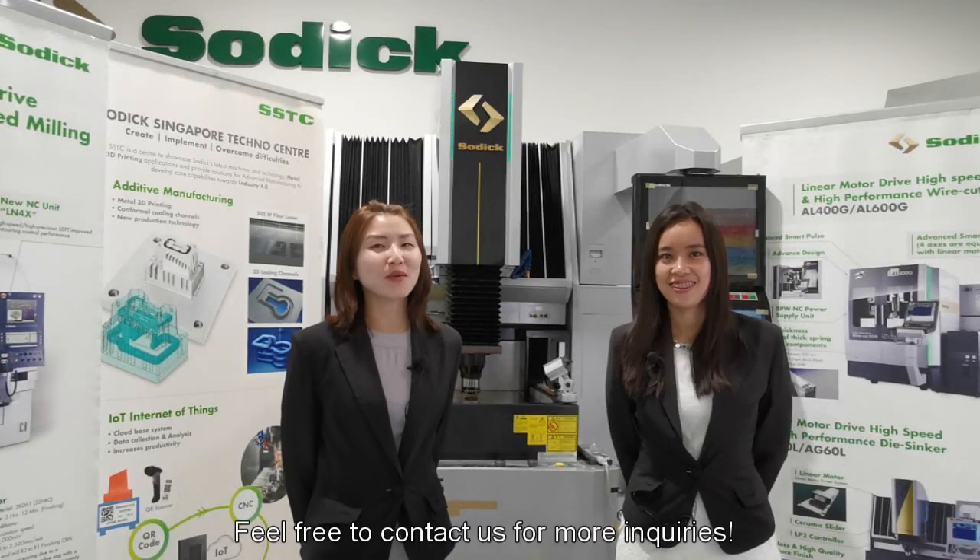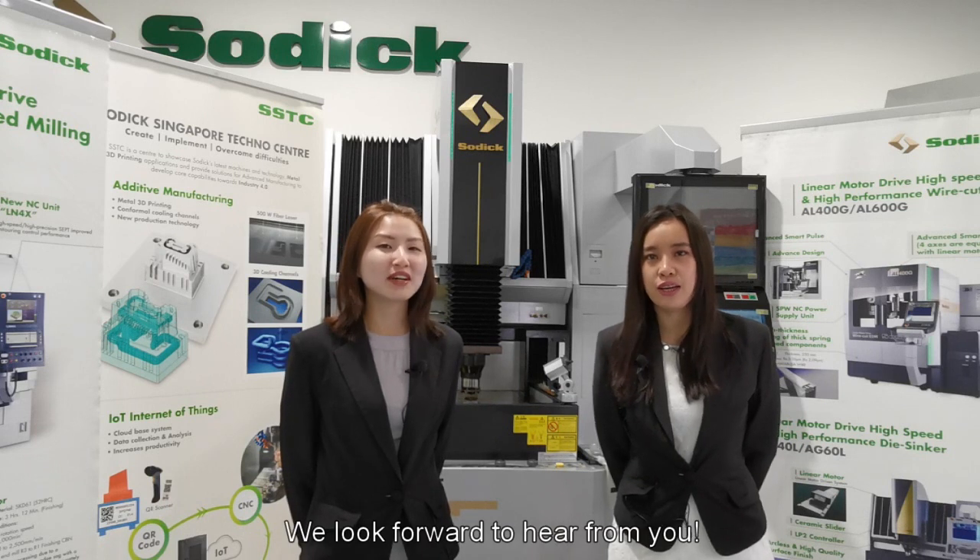Feel free to contact us for more enquiries. Thank you for your time. We look forward to hearing from you.